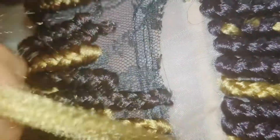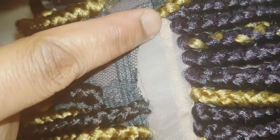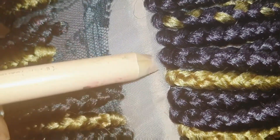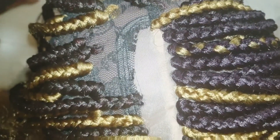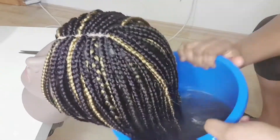You need a concealer pencil to make a straight line. Braid everything close to each other so it gives you a beautiful front. Put the concealer in a straight line — that is where we're going to put our part — and we are not going to braid on that line. Rule it out so it looks beautiful and gives you a straight line. Now we are done.